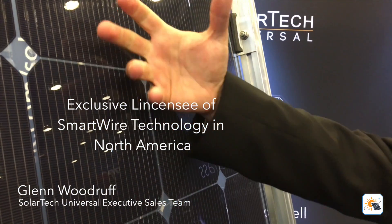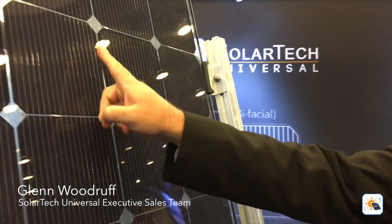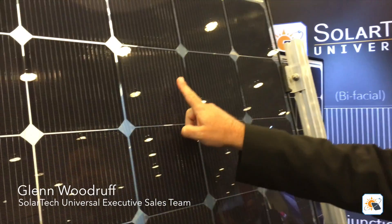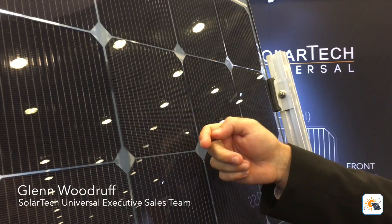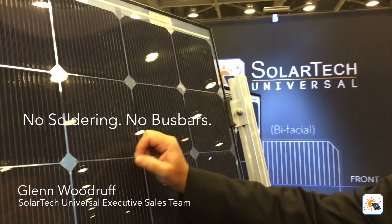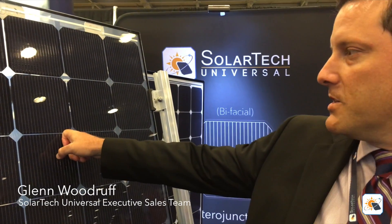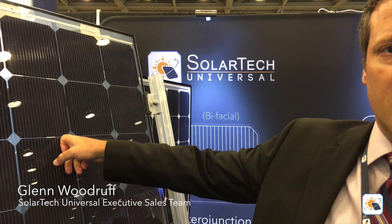SmartWire allows us to remove bus bars from the cell. What does that mean? That means we have a reduction in mechanical stress — the bus bars aren't printed on, there's no soldering from cell to cell. There's a reduction in shading, as the wires take up considerably less surface area on the cell than the bus bars themselves. Meyerberger has done white papers on this and they estimate an additional 2.5% to 3% energy yield throughout the life of the module.